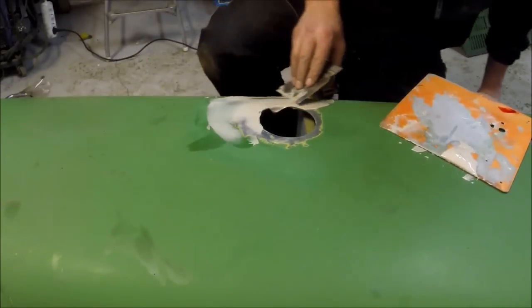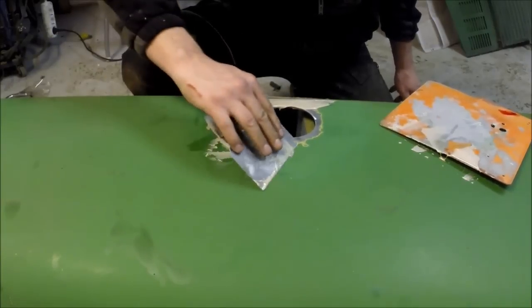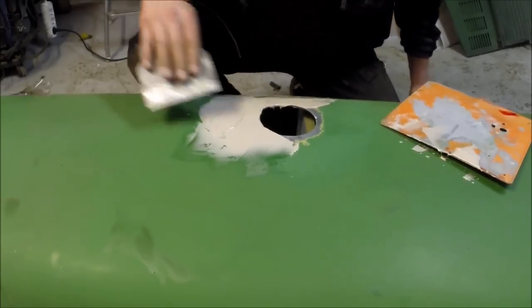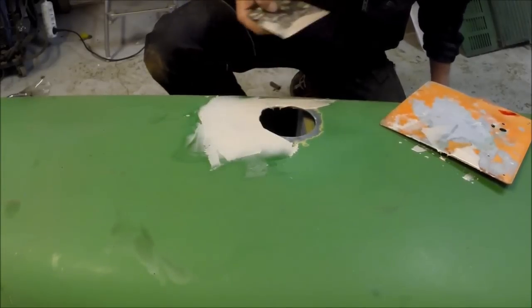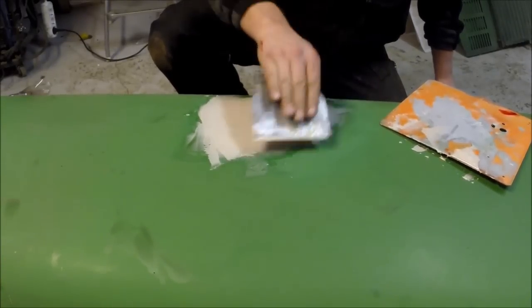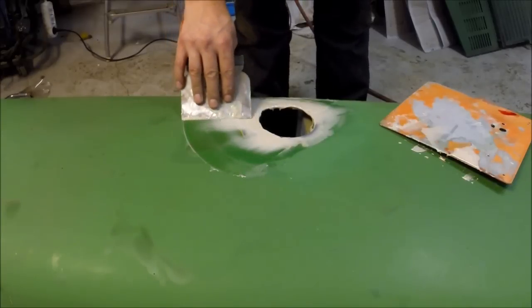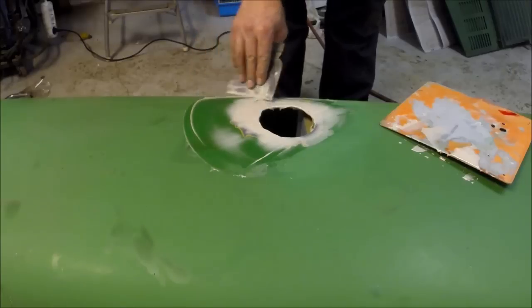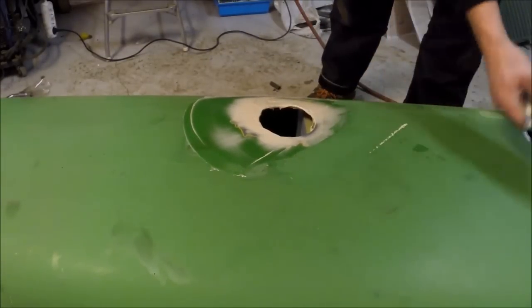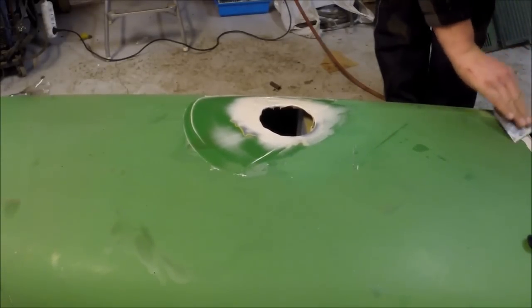This kind of putty I am using here is very very soft. That means it is easy to apply but at the same time it is totally impossible to add too much of it because it will just float away. At the same time this is really easy to sand. I am just going to add enough around this hole to make sure that we have it evenly spread. You don't want too many air bubbles because if you do, it will only create more work for you to sand. When that is done you just let it dry and harden.